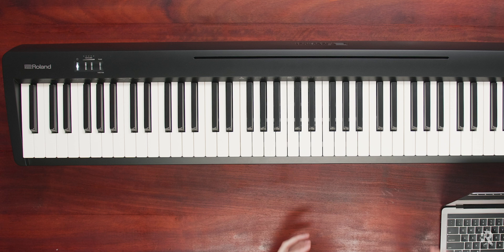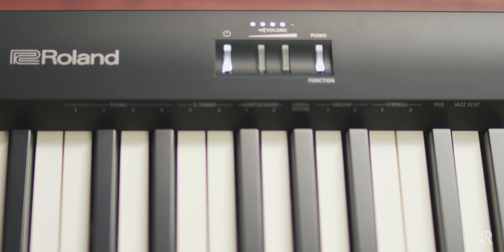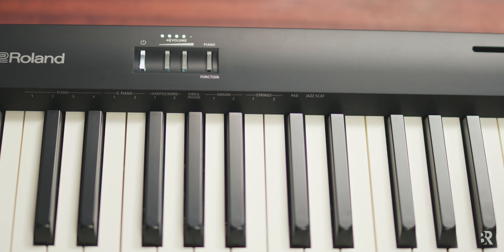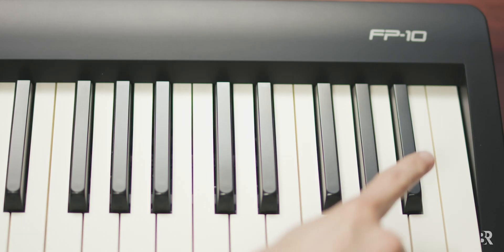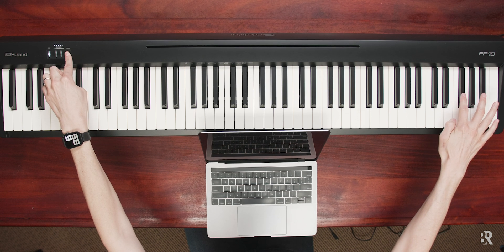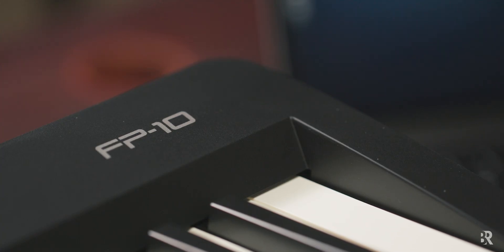As we turn it on, we confirm that our model supports Bluetooth — it shows that it does with three quick blinks of the function button. The FP10 gives a ton of value for the money and is a great playing keyboard, though its Bluetooth indicators are pretty limited compared to the more expensive models. The pricier options have really nice displays and dedicated buttons that show when Bluetooth is ready and connected. We make sure Bluetooth is turned on by pressing the function button, holding that down, and pressing the fifth black key from the right. Pressing those two together ensures that Bluetooth is enabled and ready to pair. It should come turned on out of the box, but pressing this for the first time confirms that it's ready.